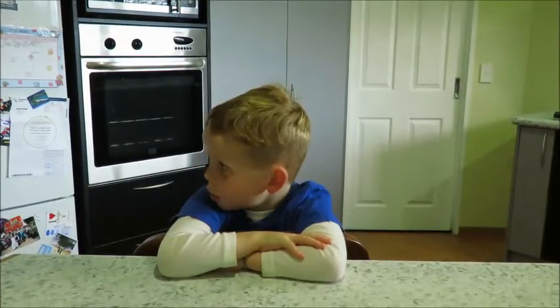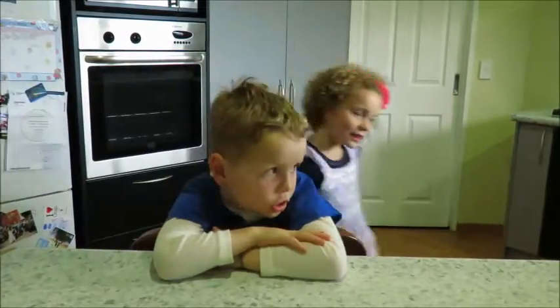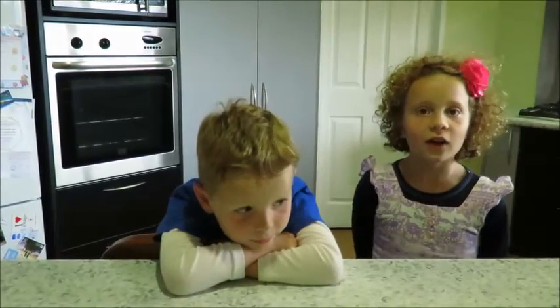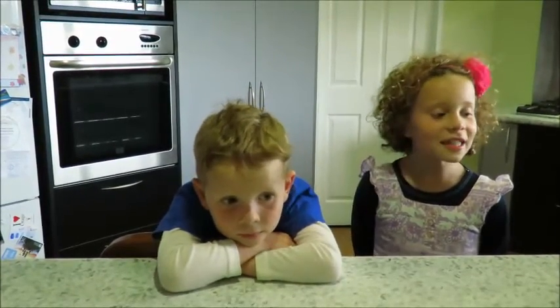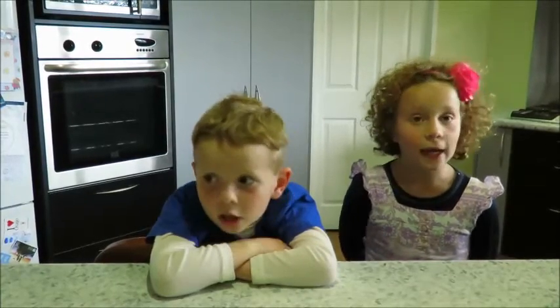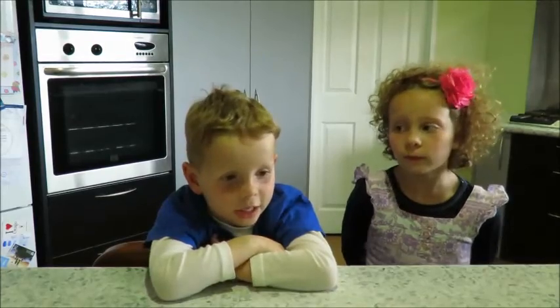We're making caramel popcorn and Dakota is my assistant. Hello, I am my brother's assistant and I'll be helping him with the cooking today. We're going to cook caramel popcorn by Harley and Dakota.